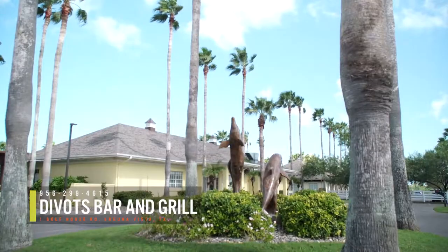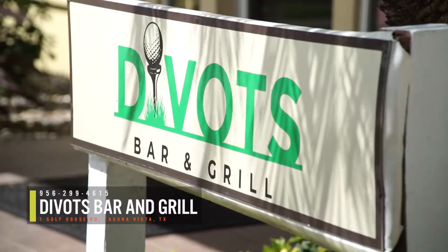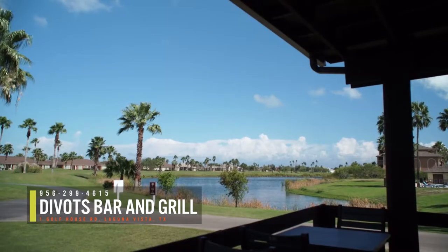Right off the first tee of the South Padre Island Golf Club in Laguna Vista, Texas, sits Divot's Bar & Grill, the perfect place to unwind after a sea breeze round of golf in the Texas sun.